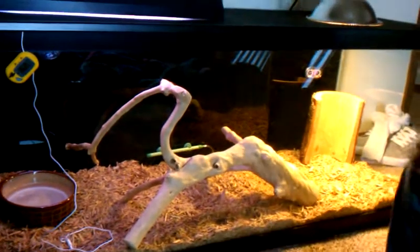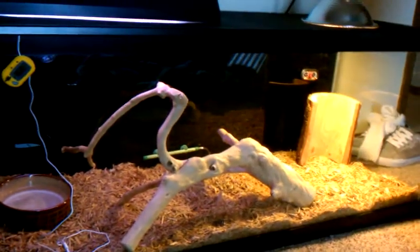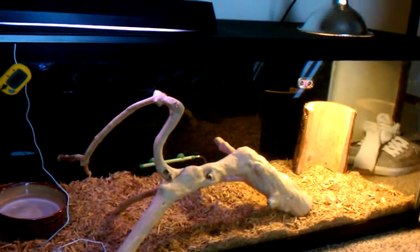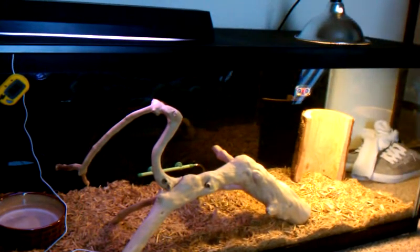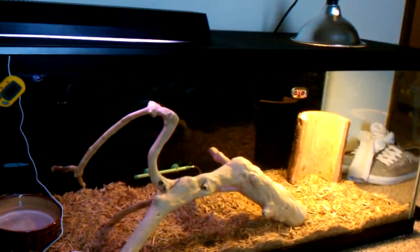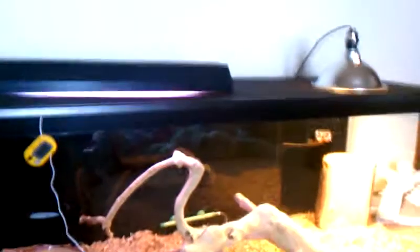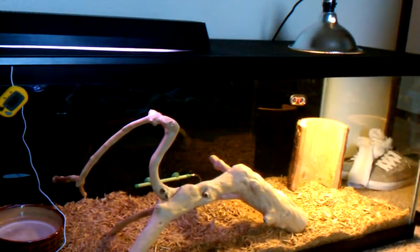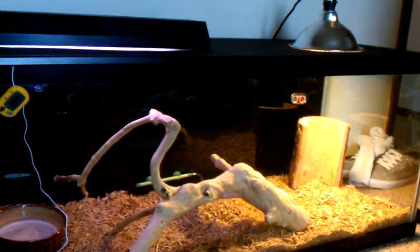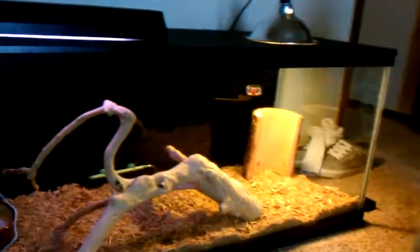How we keep the humidifying air in is that we have a screen and we have acrylic. We have acrylic with a hole in it so we have space for the light. That's how we keep the humidifying air in the glass tank.